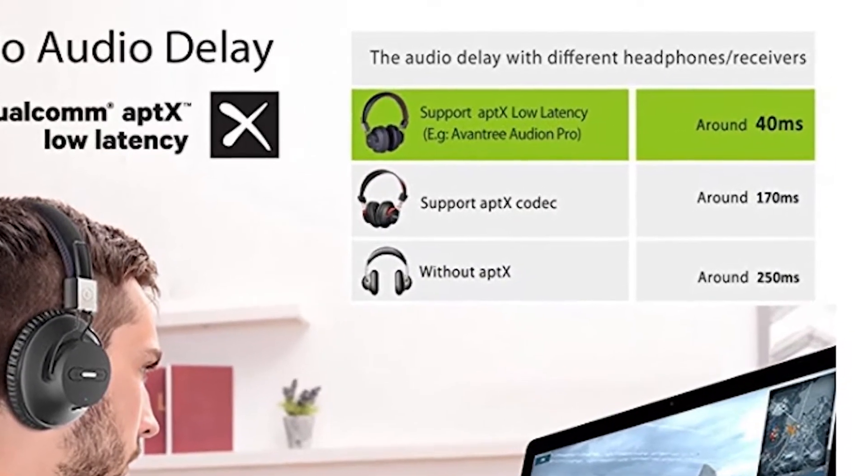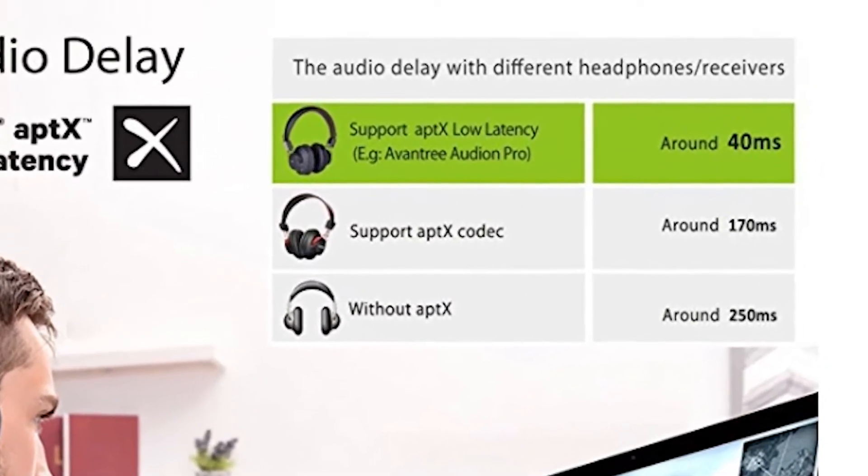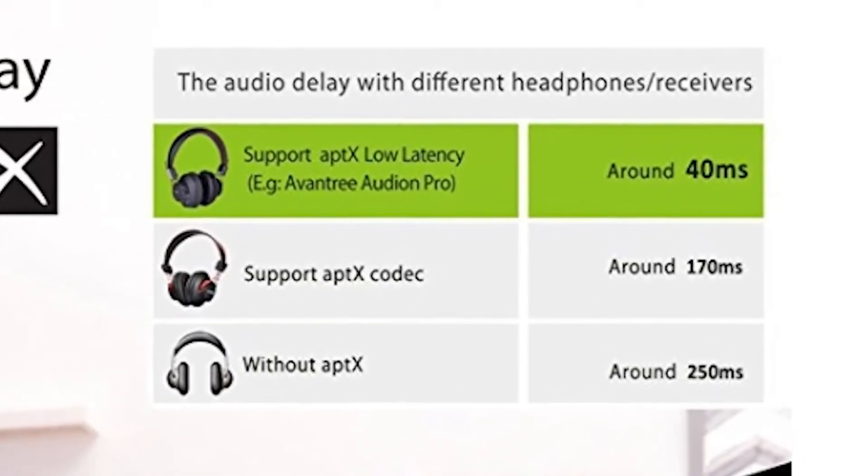It uses an aptX audio codec to deliver much better sound quality than other analog transmitters, meaning you won't have any audio delay.